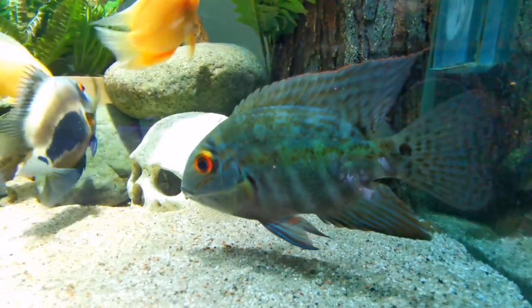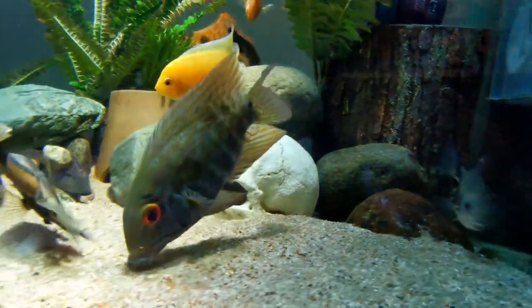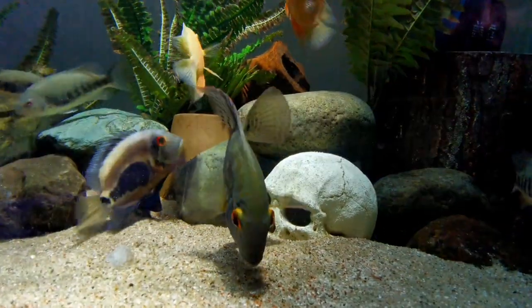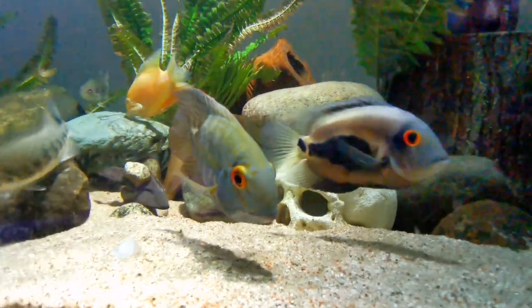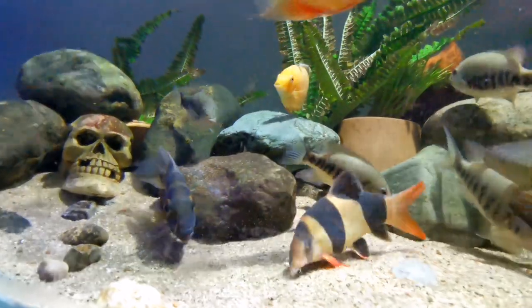They're part of the cichlid family, so that makes them great parents. They're egg layers and they will take care of their young. During those breeding periods they will be quite aggressive.